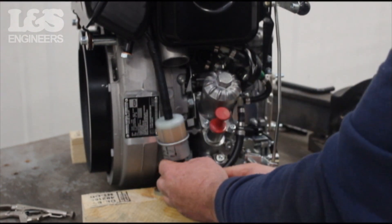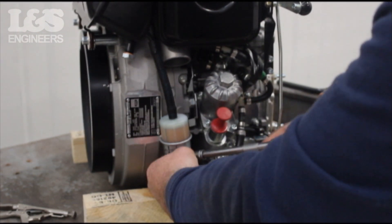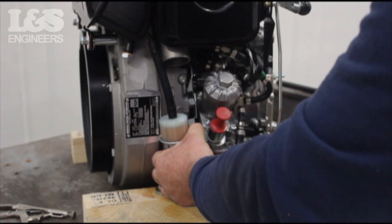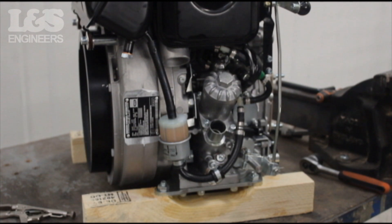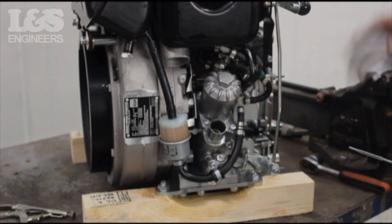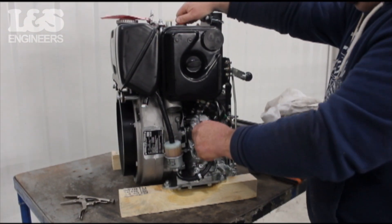Secure the tube back with the two brackets, fixing with a 10mm hex socket spanner. Now you can replace the oil in the oil filler opening. Use the dipstick as a guide, comparing it to the min and max markings, or refer back to the manufacturer's guide.